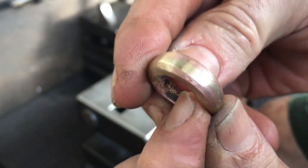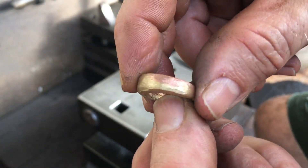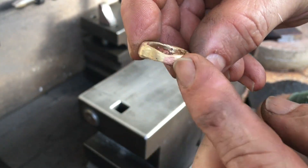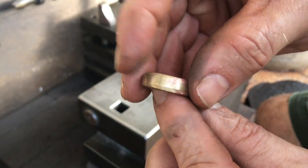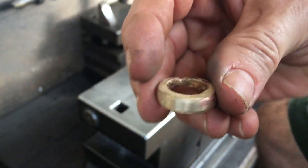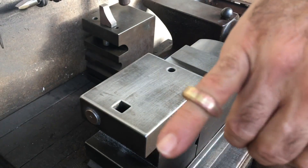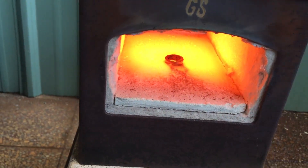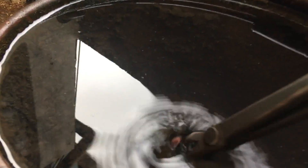I'm not sure how clearly this is showing up on camera but this is very interesting and to me this shows a lot of potential. It's thin on that one end and it won't really make a good ring, but it's given me a lot of ideas for what I can do for other pieces — mixing these two materials but keeping them distinct on the piece. I decide to give it a quench and see what that looks like.